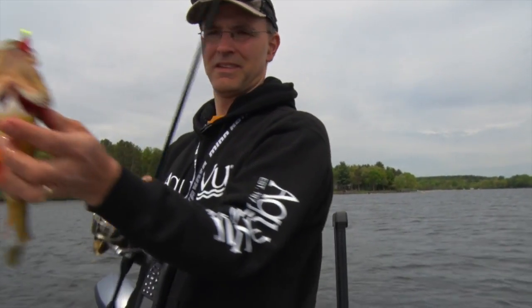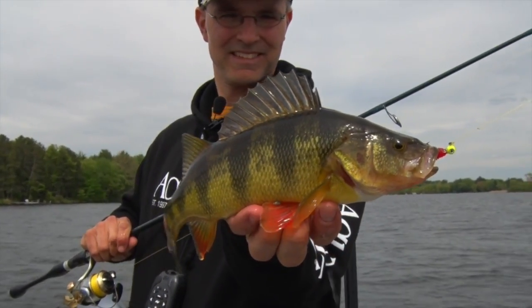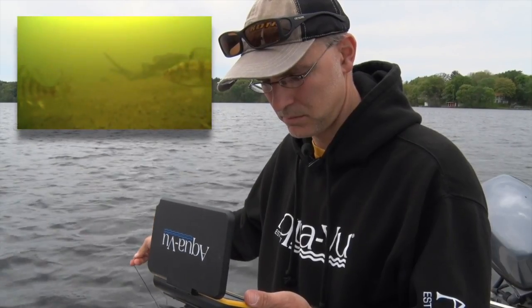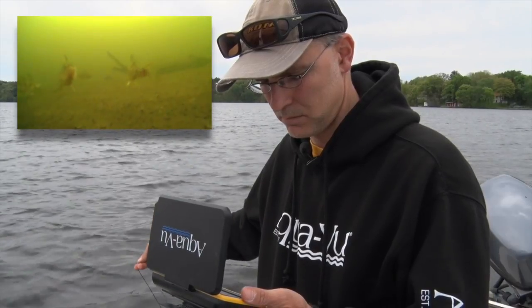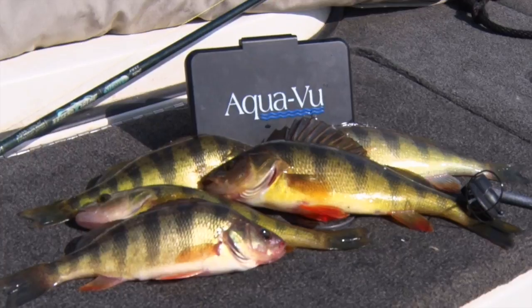Using the combination of side imaging to find areas where large numbers of fish were concentrated, and my AquaView micro camera system to identify the types of fish that were present, helped me to assemble a fantastic midday perch bite. So the next time you head out to your favorite hidden gem, be sure to bring along your AquaView micro camera system — it will definitely help you find and catch more fish.